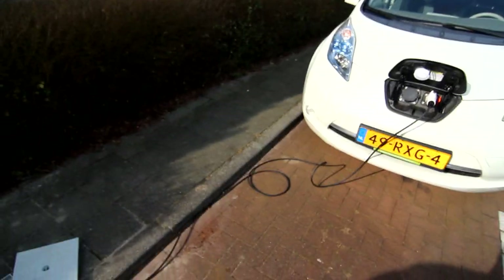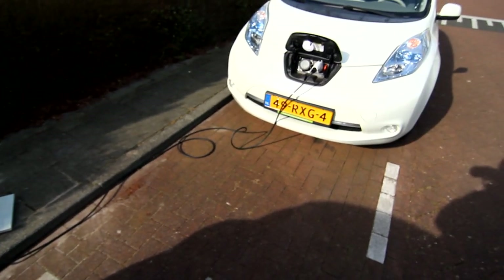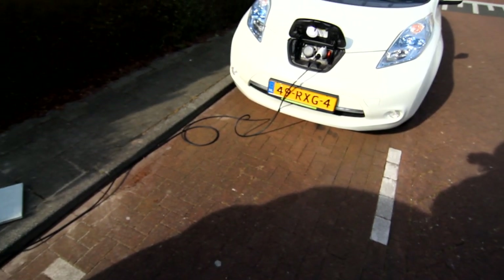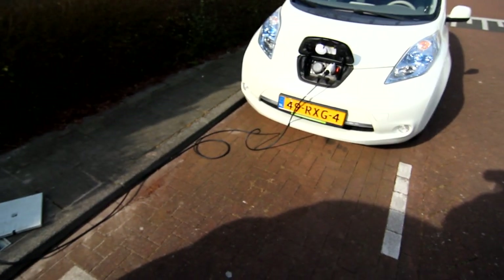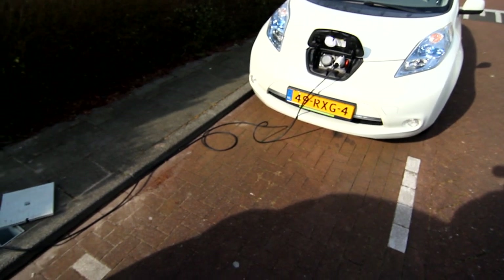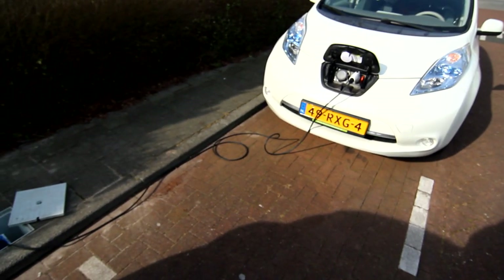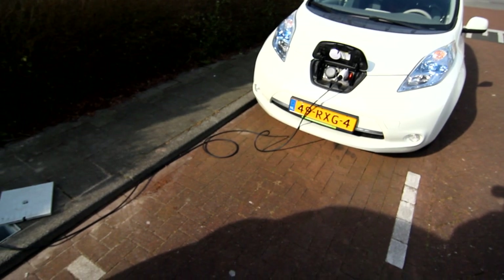Of course, the next question is: is that viable? To be honest, a hundred euros just in cost means that if I were ever to mass produce and sell this, I would probably have to charge about 200 euros. And that is not that much less than lots of other portable EVSEs on the market. So I don't think this is actually market viable, but if there's any interest in this, do let me know.